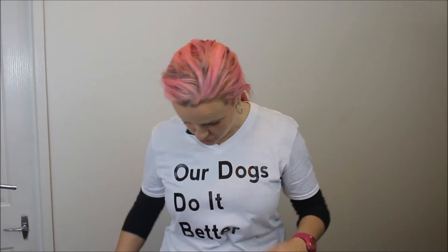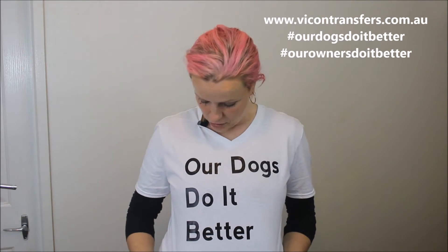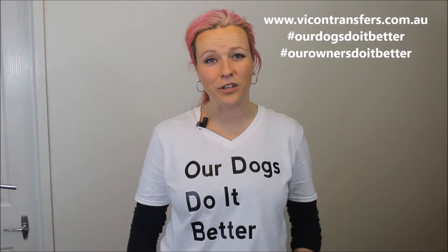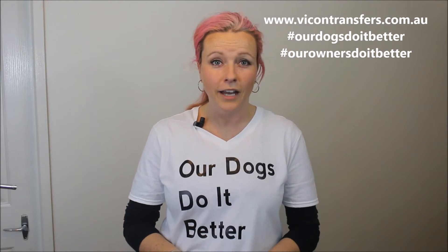I just wanted to show you this t-shirt — it is so cool. A huge thank you to Ben from Vicon Transfers. It's got a hashtag on it: 'our dogs do it better.' Ben, thank you for sending that through. He's based in New South Wales and sends his stuff all over Australia.